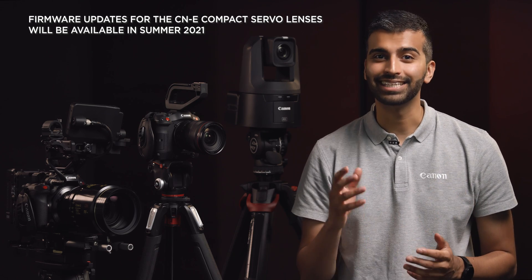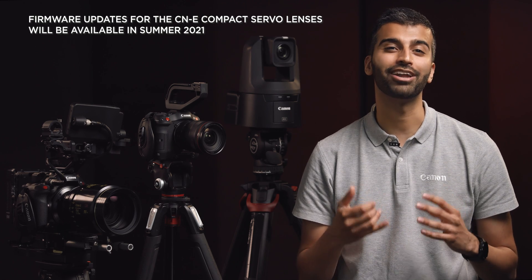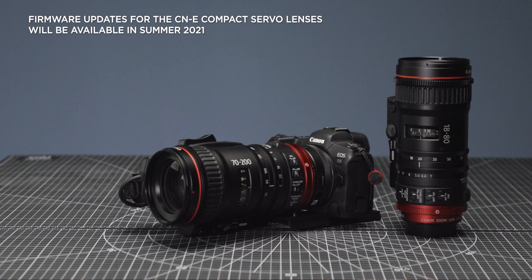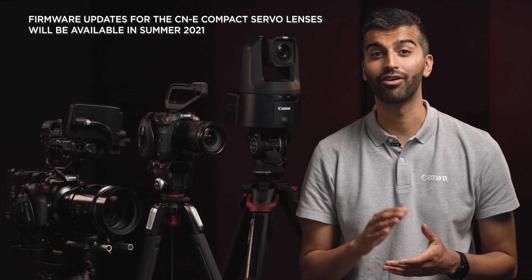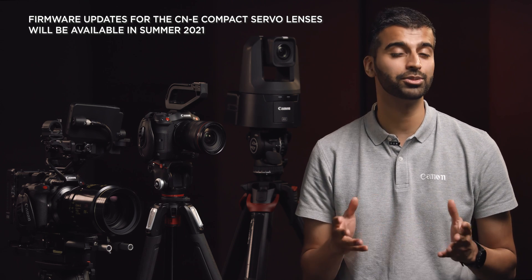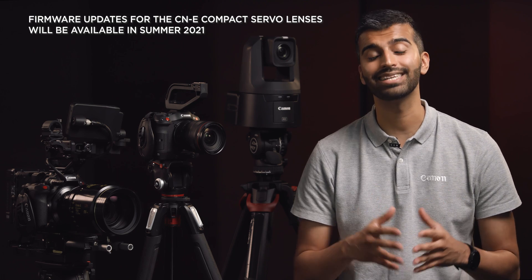Finally, those using Canon's EOS R5 in cinematic productions will now benefit from enhanced servo lens support. Both the CNE 18-80mm and 70-200mm compact servo lenses are now supported via the EF to EOS R mount adapter, allowing users to achieve a cinematic look with supported functions such as autofocus, servo zoom and image stabilization.